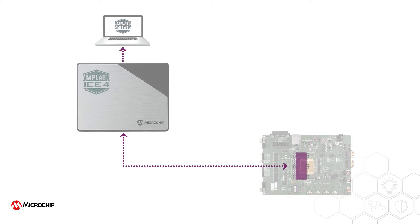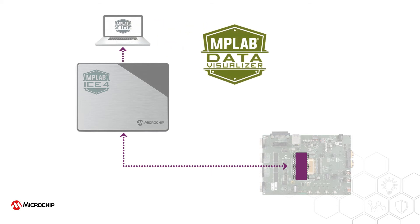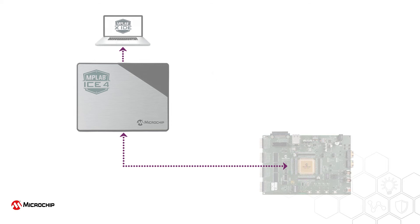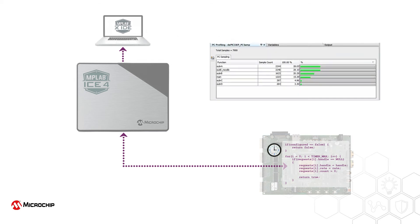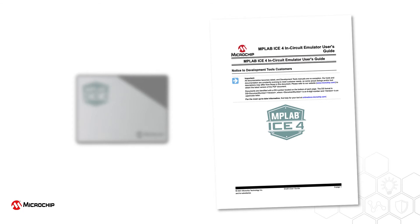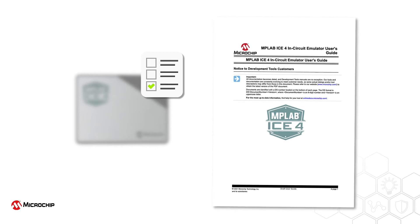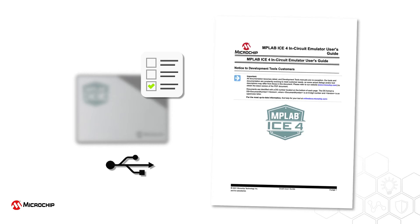Data capture and runtime watches, which are used by IDE plugins such as the MPLAB Data Visualizer, stream values written to memory. PC sampling and profiling allow the MPLAB X IDE to display the amount of time spent in each function. You should always check the MPLAB ICE4 in-circuit emulator users guide to determine which devices and adapter boards are supported by each of these features, and if the feature will only operate when the connection to the host is via USB.